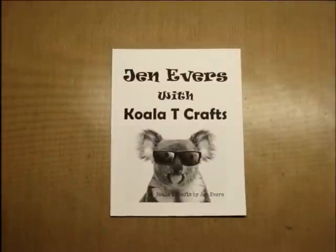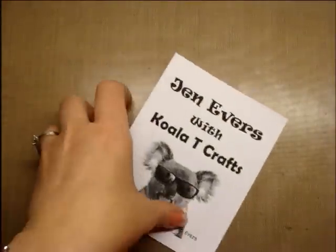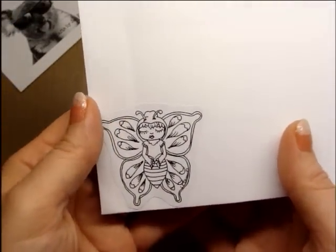Hey Crafters, it's me, Jen Evers with Quality Crafts, and today I want to show you this cute little digi that Jamie Lola Tallulah has in her shop, and it is called Tallulah Butterfly Bell.